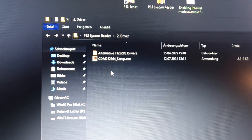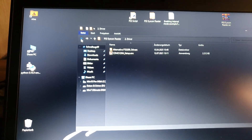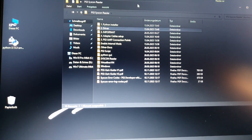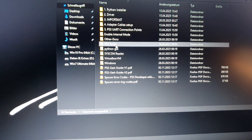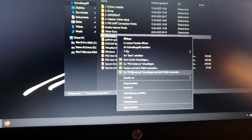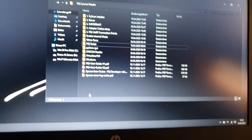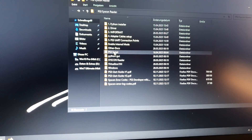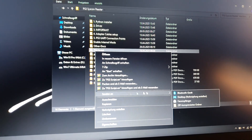Sorry for the focus — I know it's bad, but it's easier for me to do this video over my laptop rather than editing on the computer, which takes a lot of time. After installing the drivers, take the PS3 script folder and send it to your desktop. Right-click the folder and choose 'Send to Desktop'. Do not move it out manually — use 'Send to Desktop'.